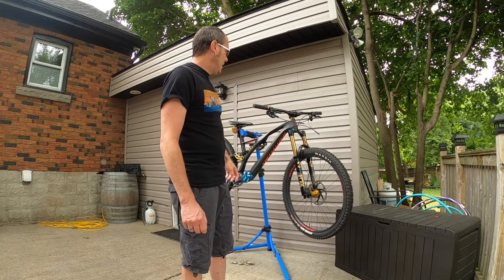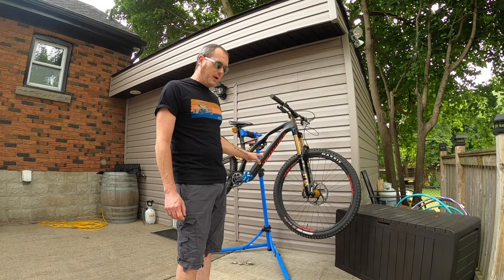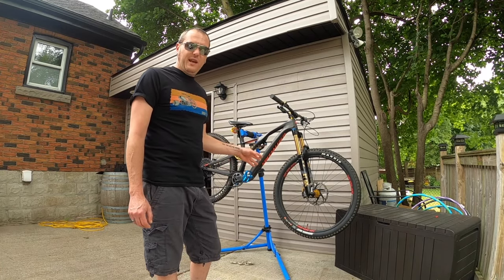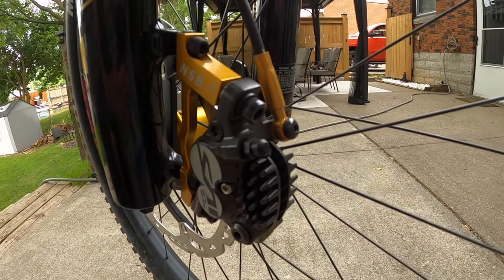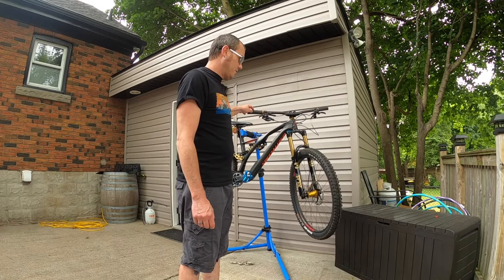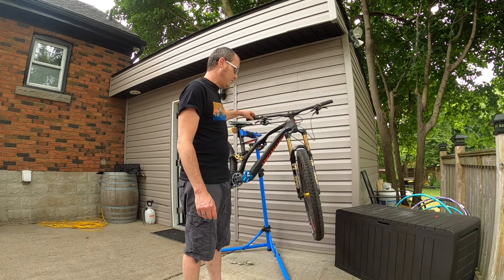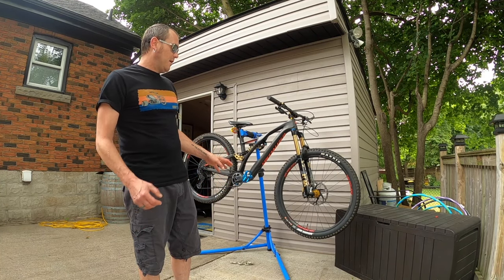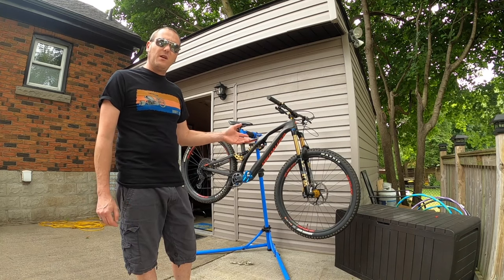The original SRAM Guide RS brakes — 200mm front, 180mm rear — have been swapped out for a front and rear set of Shimano Saint V2 brakes. We're now running Ice Tech rotors front and rear: 180mm on the rear and 203mm on the front. To accommodate the 203mm rotor, we purchased a North Shore Billet bracket. These have exceptional stopping power. The brakes themselves were $680 for the set, and the Ice Tech rotors were another $150-170 for the pair.